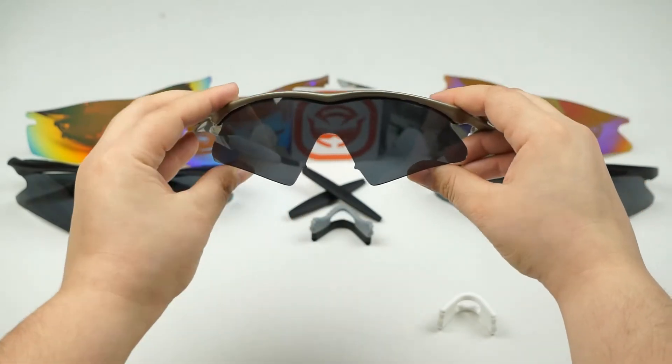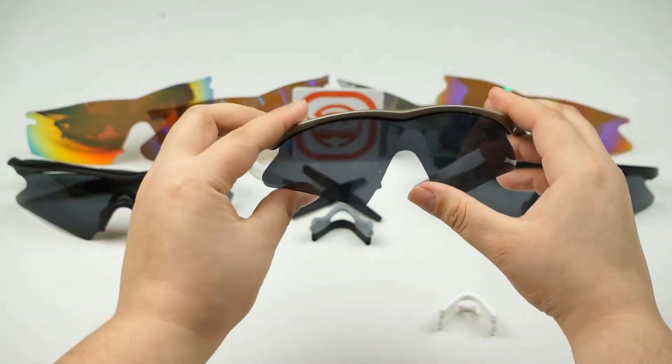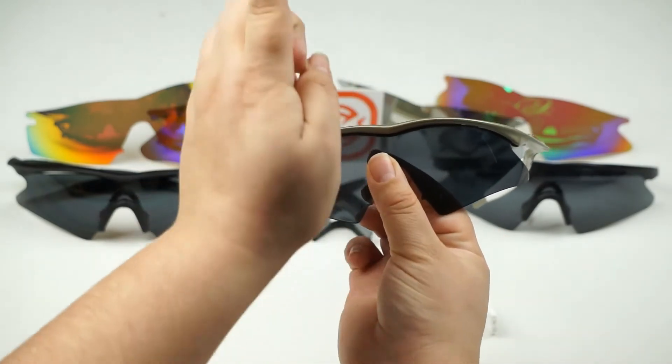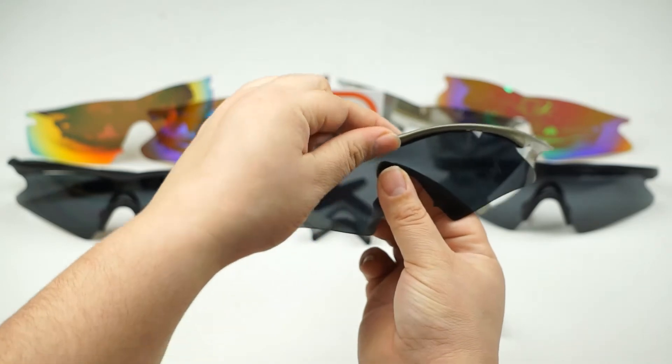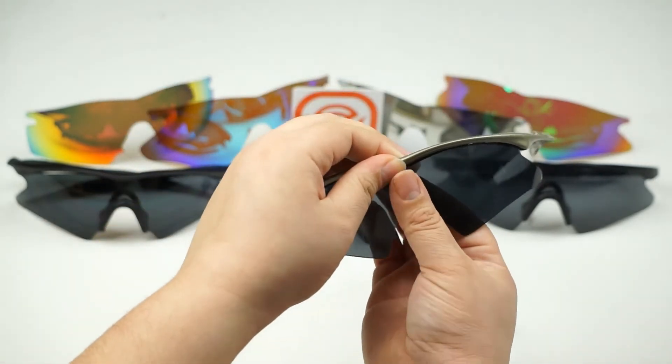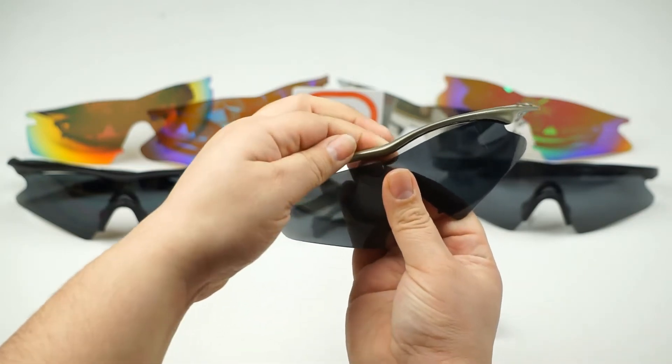Next we're going to remove the lens from the frame. Locate the center of the frame and the lens. Once you've done that, you're going to want to pull up on the frame and pull down on the lens — that should help it unseat, just like that.